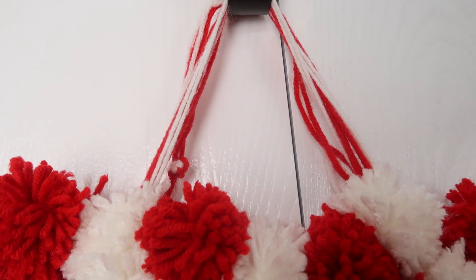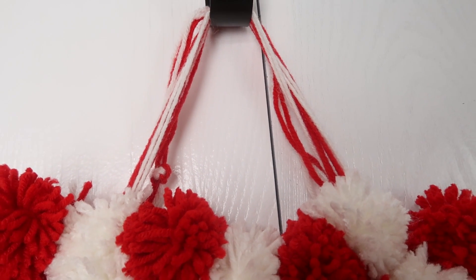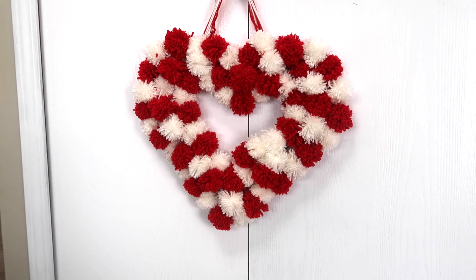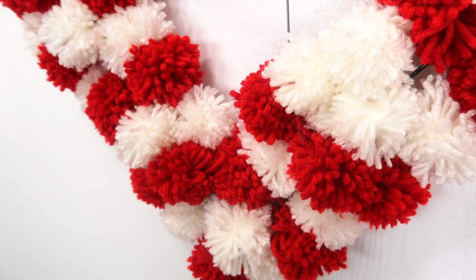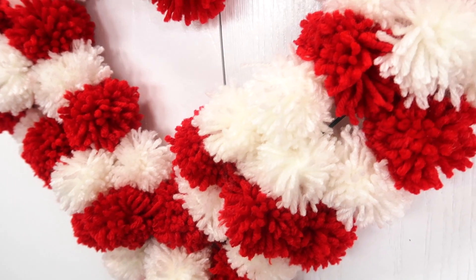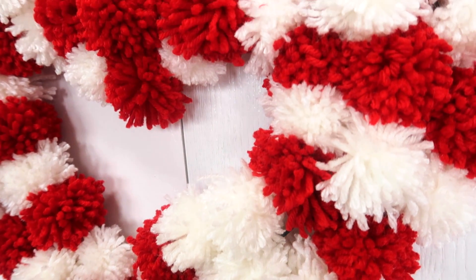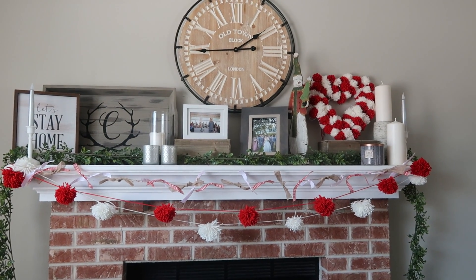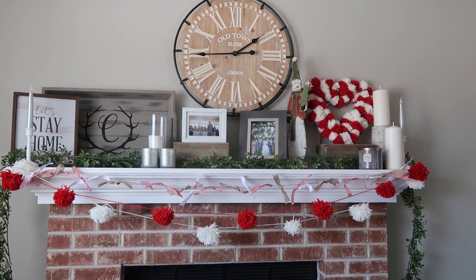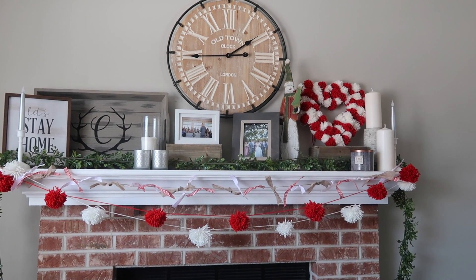The last thing I did was add some yarn to the top as a hanger. I was originally going to hang it on my coat closet in the front entryway, but I decided to put it on my mantle because it matched the DIY Dollar Tree garland I recently made so well. If you haven't seen that video, I'll link it up above — it's super easy to make.